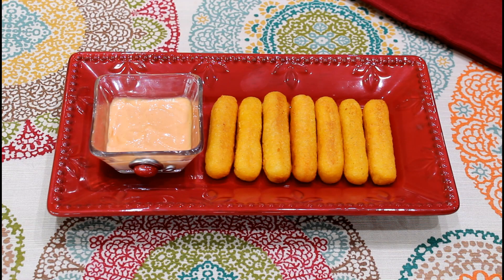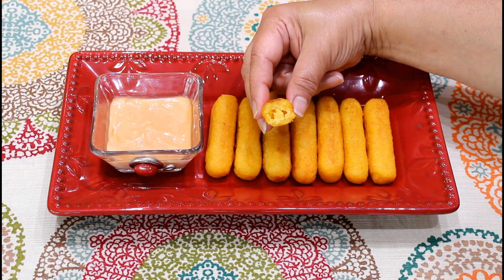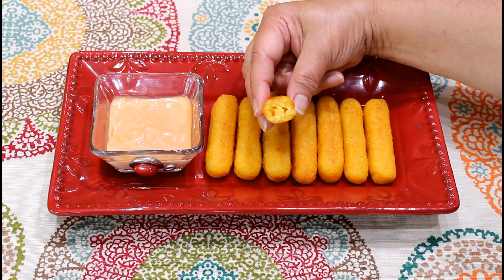These sorollitos cornmeal fritters have a crispy golden brown color. They are usually served with mayo ketchup as a dipping sauce. The inside has a soft and moist texture with a crispy outer crust.